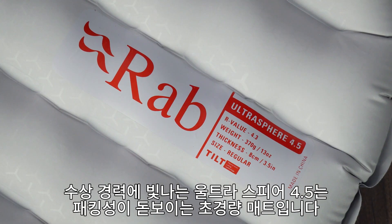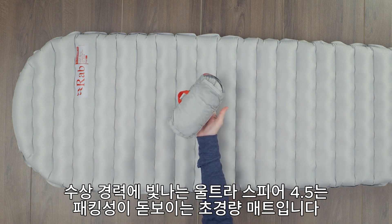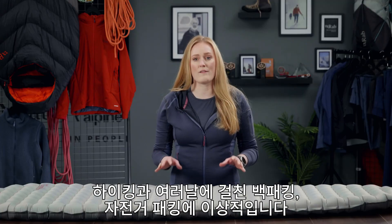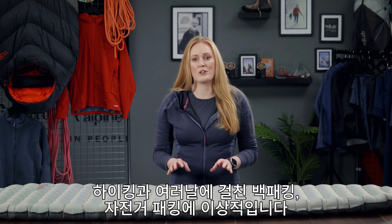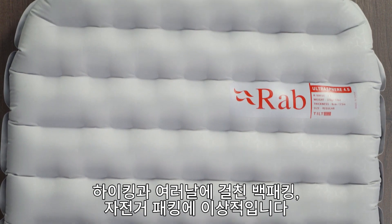The award-winning Ultrasphere 4.5 is the ultimate packable and super light sleep mat. It uses exceptionally lightweight fabric and a weight-saving construction, making it ideal for bikepacking, thru-hiking and multi-day mountain running.